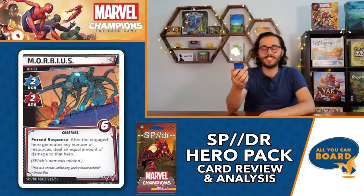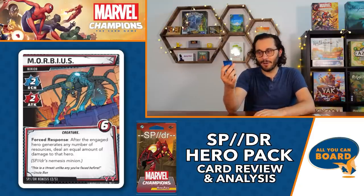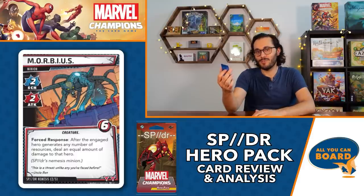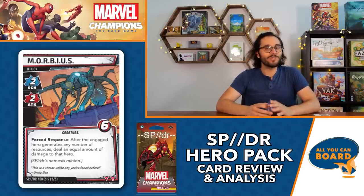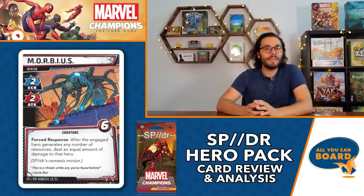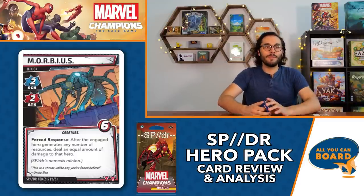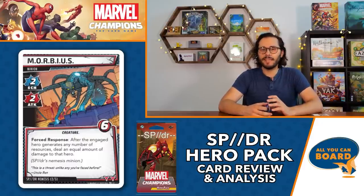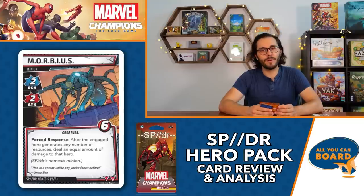The nemesis minion is Morbius - six health, two scheme, two attack. Force response: after the engaged hero generates any number of resources, deal an equal amount of damage to that hero. This is super nasty because everything you're doing with the low hand size is generating resources with Sync Ratio, and every time you do you're taking damage. You have 14 health so you can handle it for a bit, but you're going to want to deal with this really fast before it adds up - potentially seven damage just from generating resources.